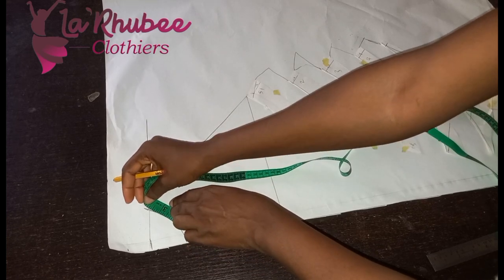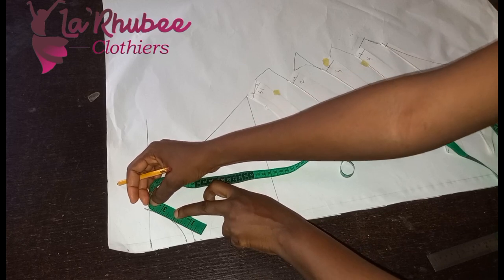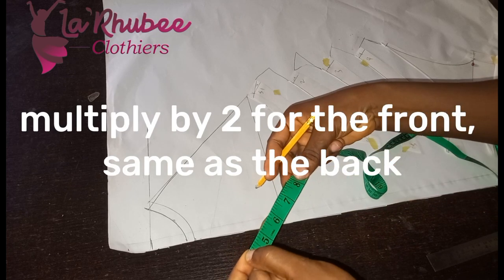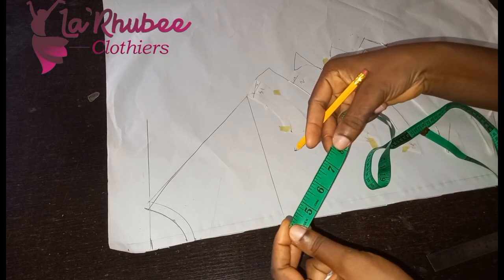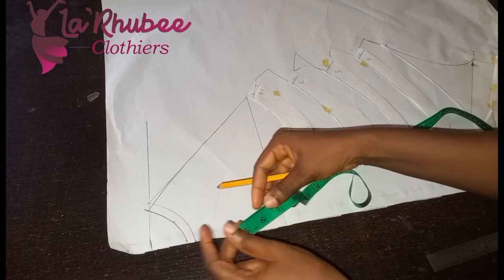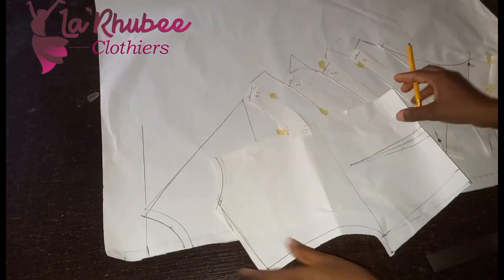I have 3.68 inches. So 3.68 divided by two — this is just the half part, and then this is the second part. You have two halves and then this measurement you use to get your back measurement. The back also has the waist dart removed.